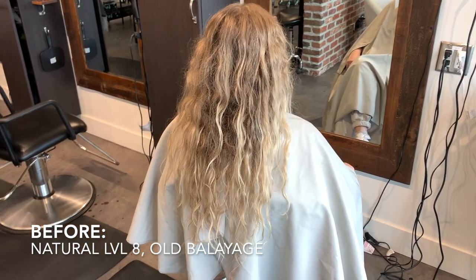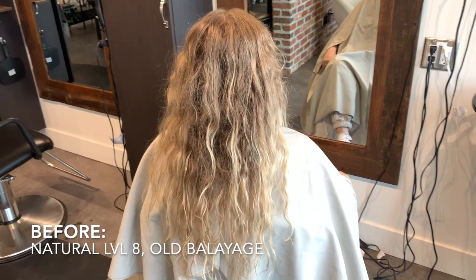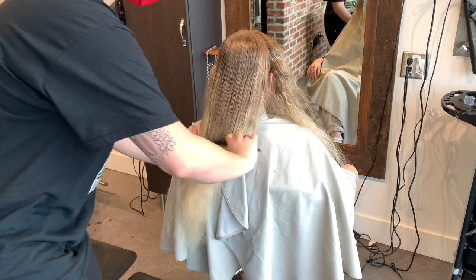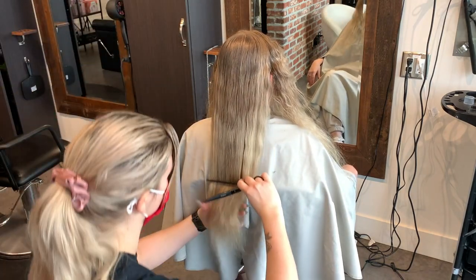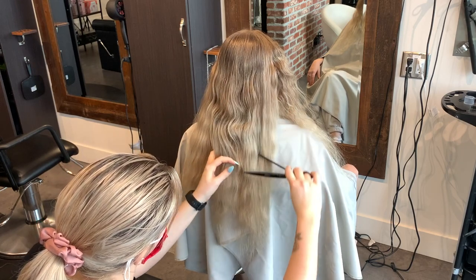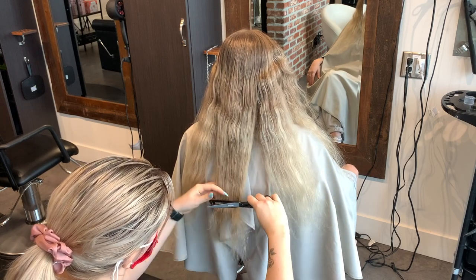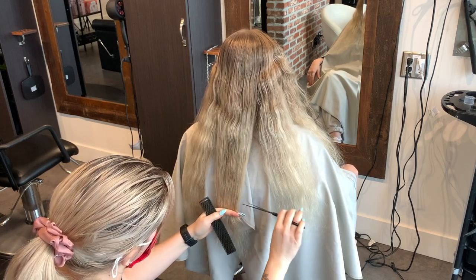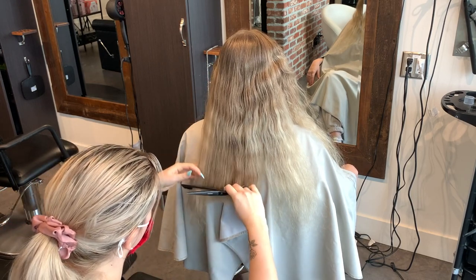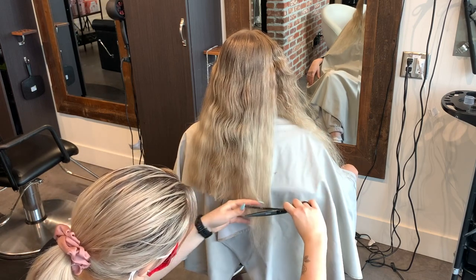Hey everyone, thanks for coming back. It's me Katie from Bobby Hair Studio. Today I'm going to teach you how I do a level eight bleach root, all-over color correction to make anyone who's a natural level eight go all the way white blonde. Here I'm cutting off a few inches because she has curly hair, so I'm cutting much lower than expected — the hair is going to pop up. We're also getting rid of old length that would fry off during the bleach out anyway.